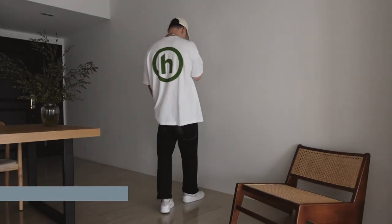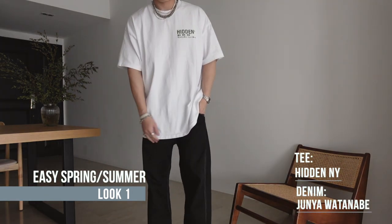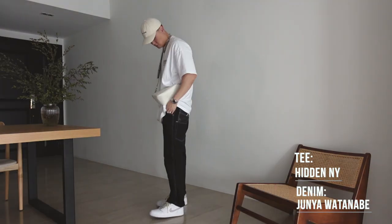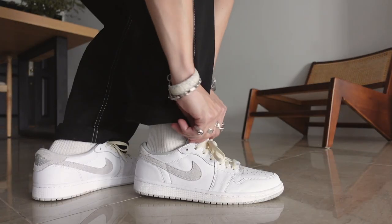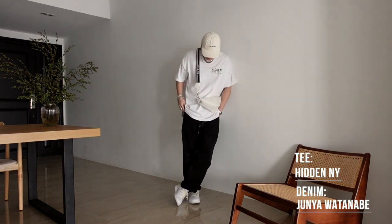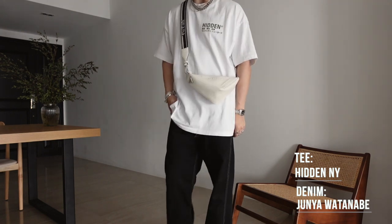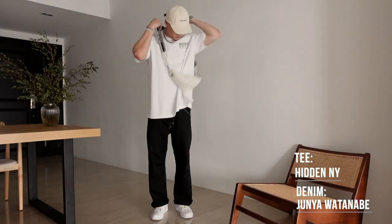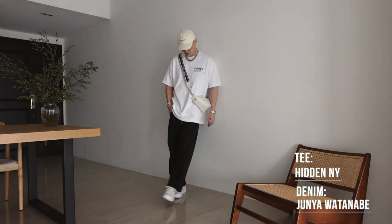First up, we've got an easy spring/summer fit with a white Ame Leondor cap, Hidden New York tee, Junya Watanabe denim in black, and the New Balance 1 neutral gray lows on feet. We're going mainly for those white tones with this fit, matching the white base on the Prada Triangle — just a simple tee and denim combo that's super comfortable in the spring/summertime — adding on the Prada Triangle bag that ends up enhancing the outfit perfectly.